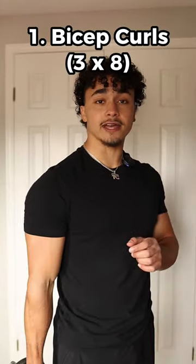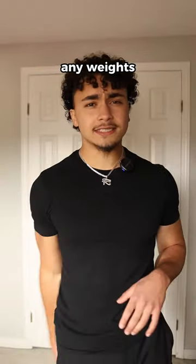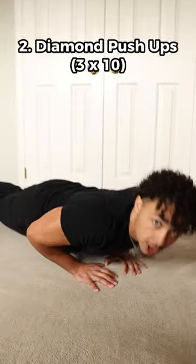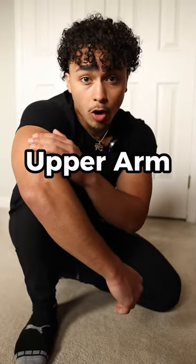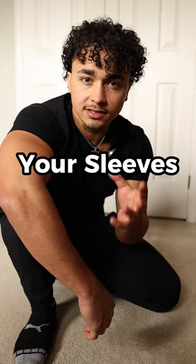Do three sets of eight reps. But if you don't have any weight, don't worry — you can still do diamond push-ups or sphinx push-ups for your triceps. And your triceps actually make up 70% of your upper arm, so focusing on that will help you fill in your sleeve.